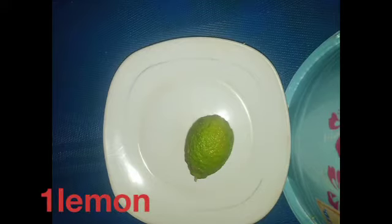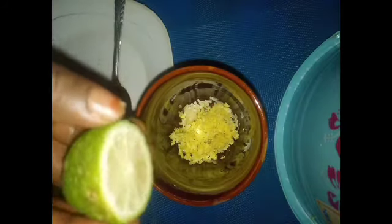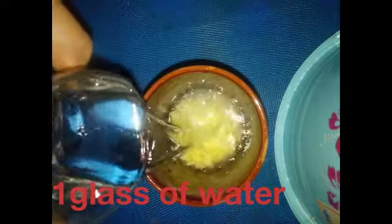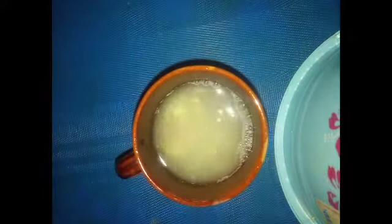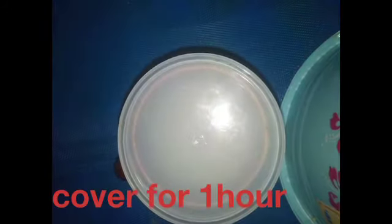The next interesting thing to add to this belly fat burner drink is lemon. I'm now going to squeeze one lemon's juice into the mixture — make sure you squeeze all the juice out. Then add a glass of clean water and mix very well.